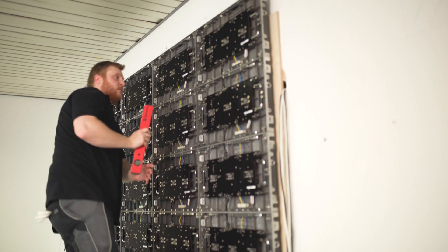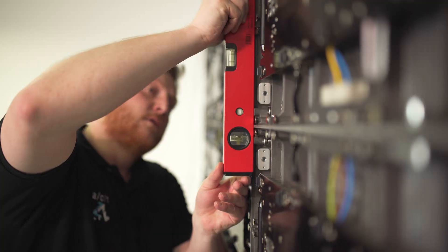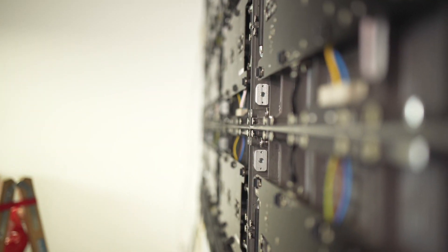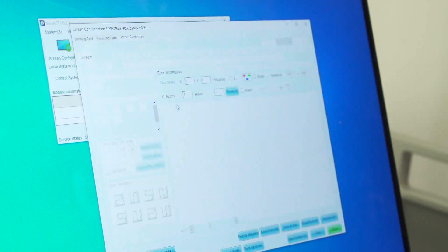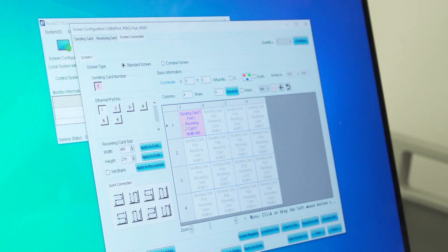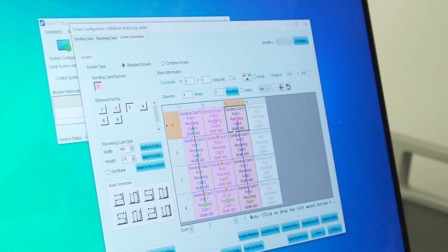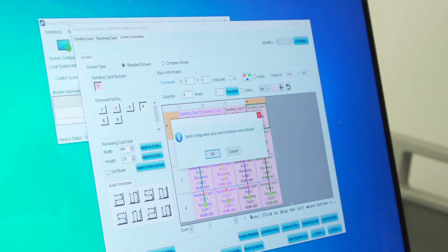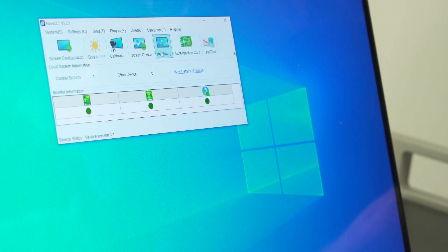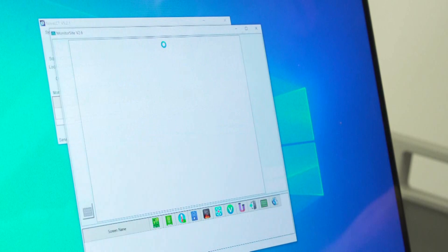Now do a final evenness check on all the cabinets. Initialize the screen configuration. Install the controller software Nova LCT from the USB stick. Configure the LED wall in the Nova LCT software. Check the power supply and data connection of the modules in the monitoring dashboard of the control software.